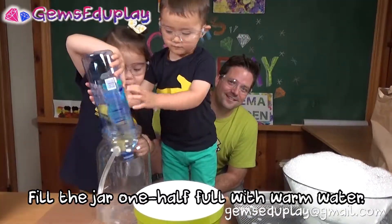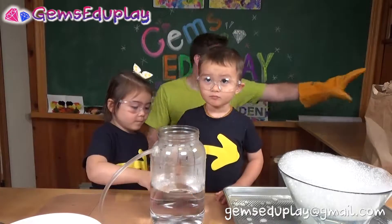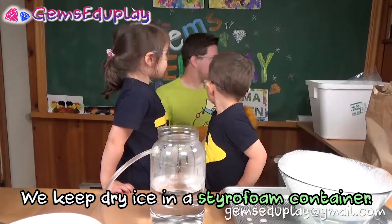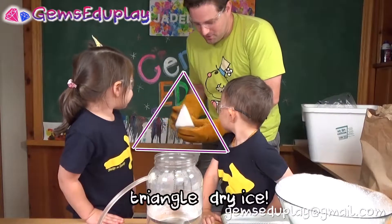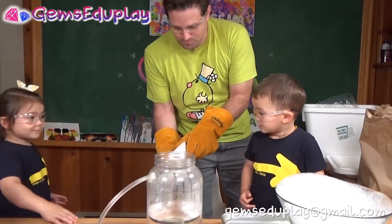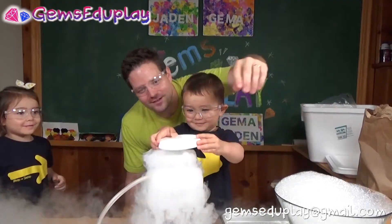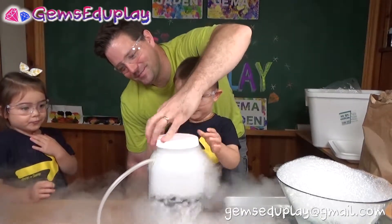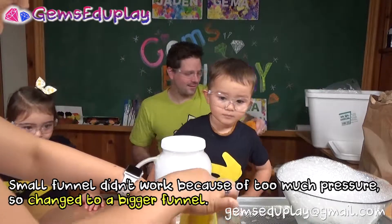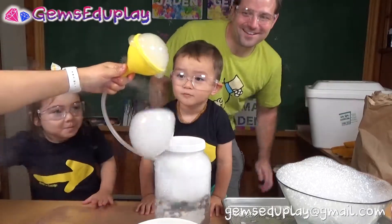Warm water works better, so we put some warm water in it. Daddy, can you put some dry ice in please? We're keeping our dry ice in styrofoam — it will protect us and keep the dry ice a little cooler and last longer. Watch out, here it comes! Beep beep beep, drop it in! Oh yeah, put the lid on. Let's twist it. It keeps trying to push out. Put the funnel on — oh, it doesn't work. Yeah, it's too much pressure.